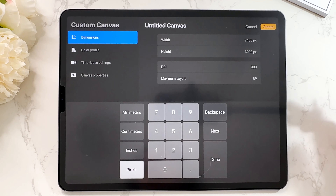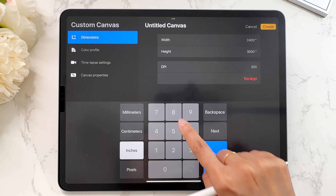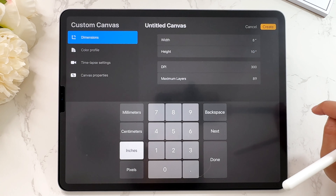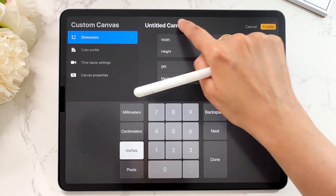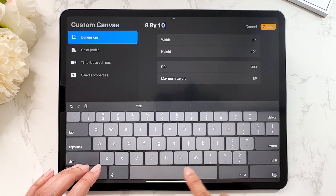If you follow any of my videos, I always use an 8x10 because that gives me the option of printing an 8x10 print, which looks quite nice. So I go to inches, tap 8, then 10 — it's 300 DPI so it will definitely print well. You can change the settings if you want something bigger. I don't suggest making a canvas too small because again it doesn't print well. For any custom canvas you make, call it a name and that will become your preset. I'll just call this '8x10 preset'.